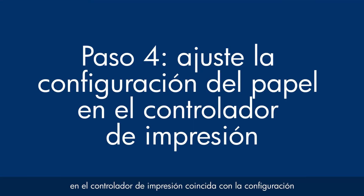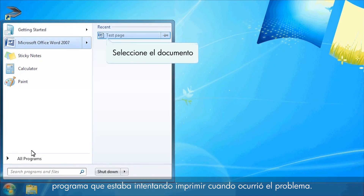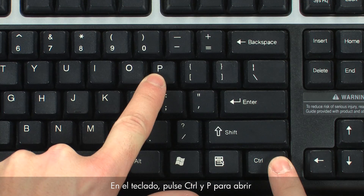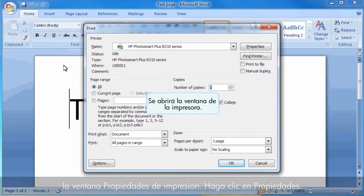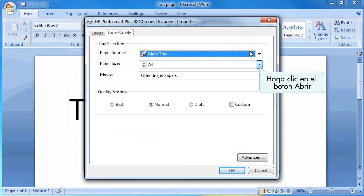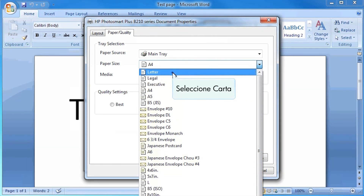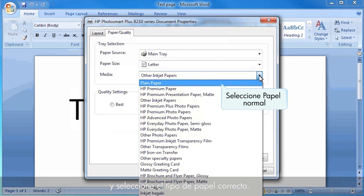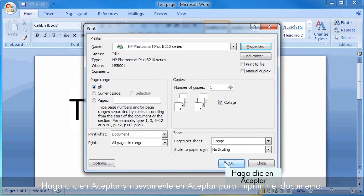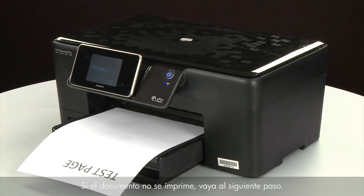Next, make sure the paper settings in the print driver match the settings for the paper you are trying to use. On your computer, return to the document in the program you were printing from. Press Ctrl and P to open the Printing Properties window, then click Properties. When the Properties box opens, click the Paper Quality tab. Select the Size drop-down menu and choose the appropriate paper size. Select the Media drop-down menu and choose the appropriate paper type. Click OK and then click OK again to print the document. If the document prints successfully, the issue is resolved. If not, go on to the next step.